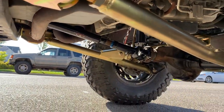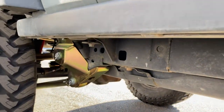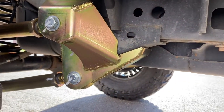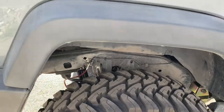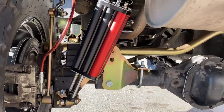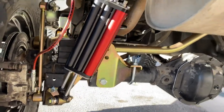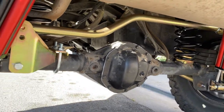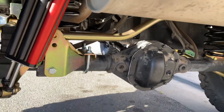There's the Adams 1310 front driveshaft. In the rear, they actually don't do a long arm — they use drop brackets instead, because you really don't need a long arm for the rear. It doesn't have as many binding issues and it still rides great. They use stackable bump stops, six-pack shocks in the rear, a track bar, progressive coils in the rear, front and rear brake lines, and an Adams 1310 driveshaft in the rear as well.